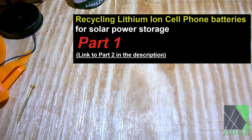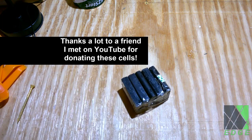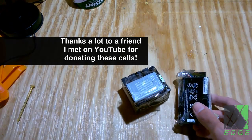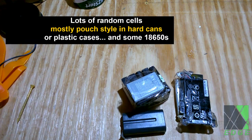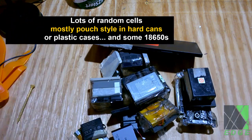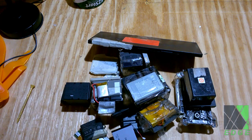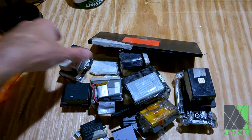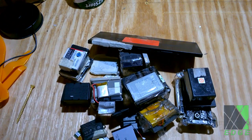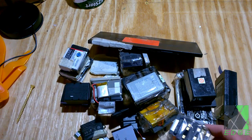Greetings folks. I'm starting a new side project. This is going to be a DIY mini lithium-ion battery powerwall made out of recycled cell phone batteries that were donated to me by a friend. Right now I'm in the initial sorting and filtering stage where I'm just going to take a look at the batteries and see if they're any good. I may have more batteries to work with later, but I'm just going to start with a pile of them right here.